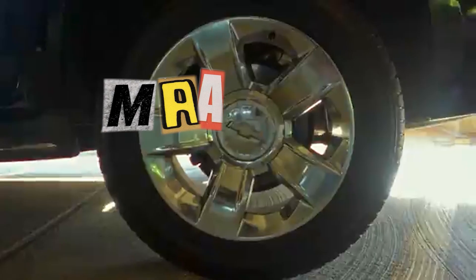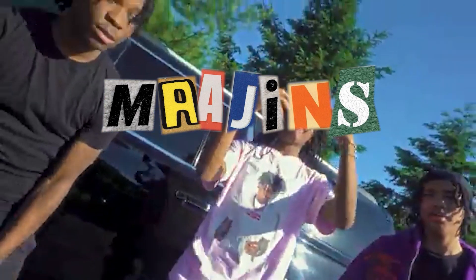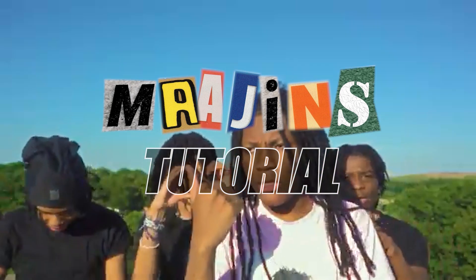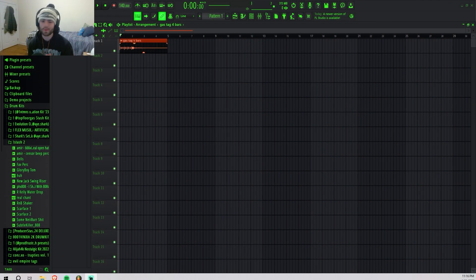Hey, what's good y'all, it's guys and this is how you make beats for Majins. Y'all are probably wondering where I've been, why I keep leaving y'all for months and months going MIA.